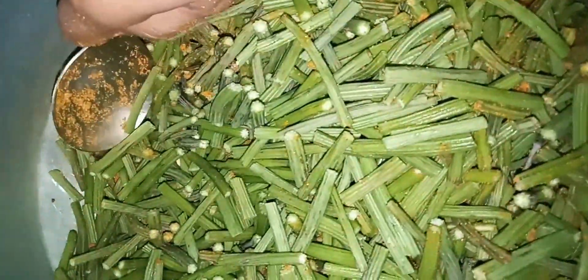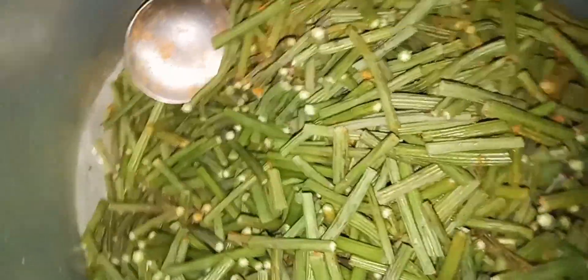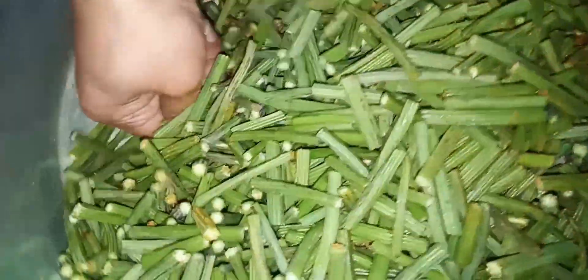But avoid the intake of bark and pulp during pregnancy, as its chemicals can cause miscarriage. At last, cover the bowl and let the spices dissolve into the moringa water for two days.